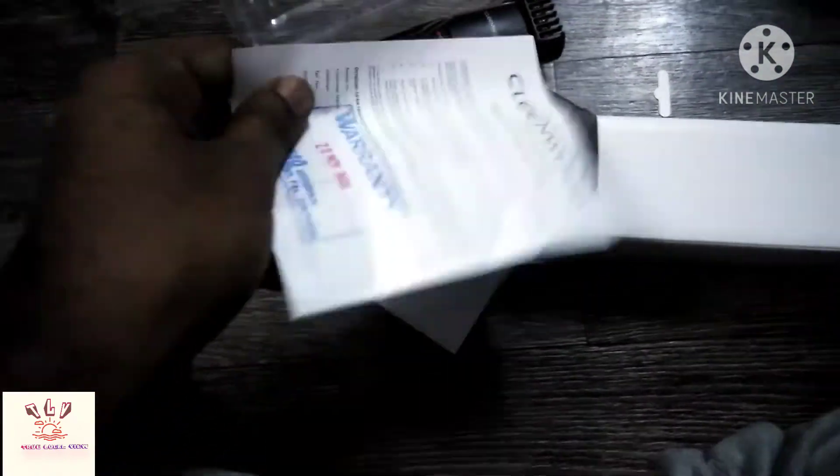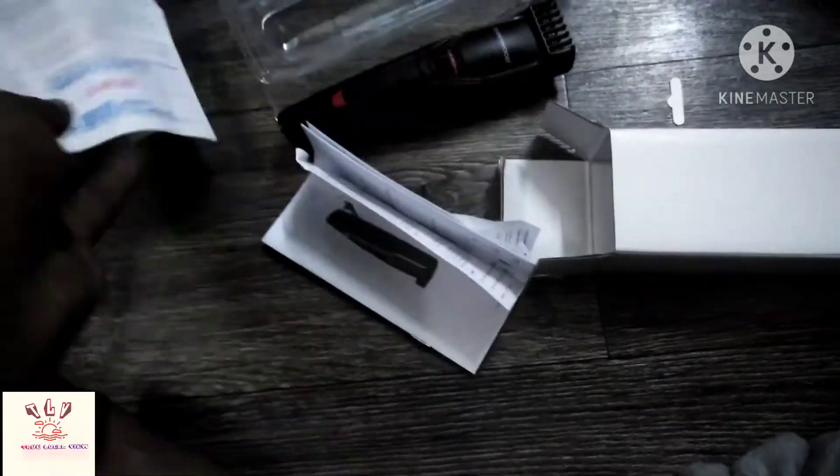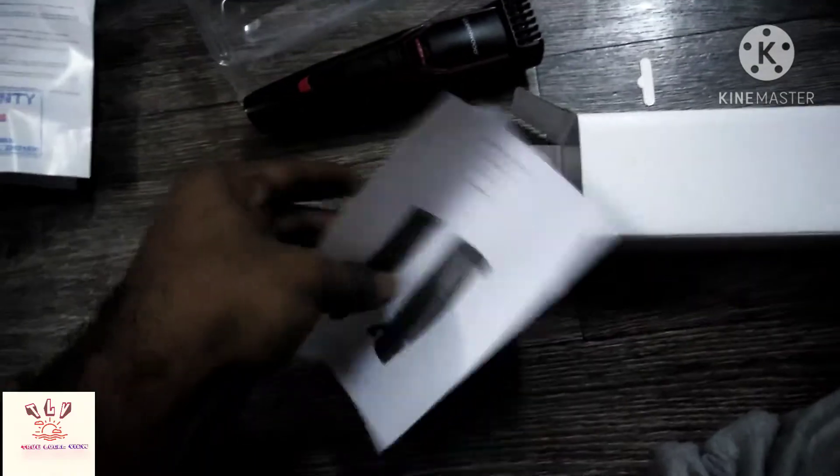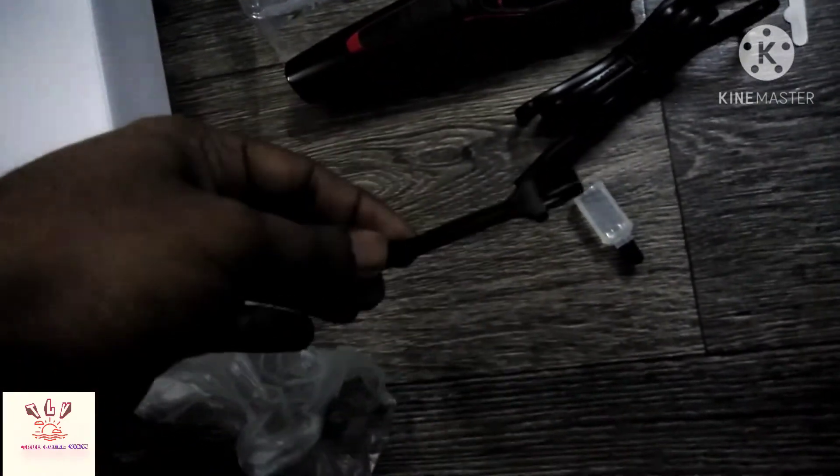On the inside I have a warranty. This is the user manual. I have a charger, and there are liquid and fresh chargers to clean this.